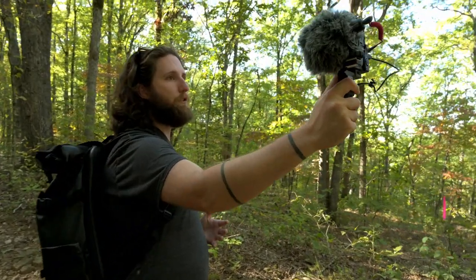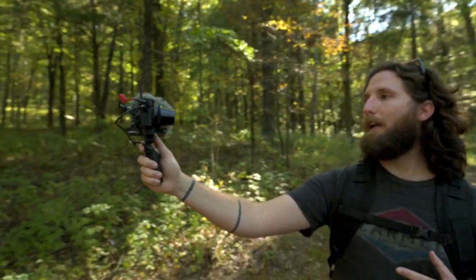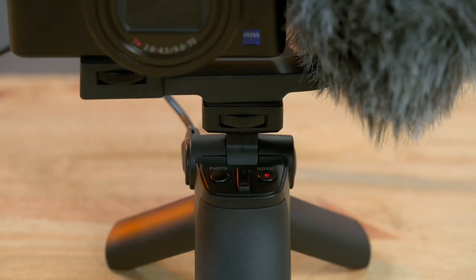The shooting grip kit allows you to utilize this camera in a forward-facing motion with a handle that has a dedicated photo button, a dedicated video button, as well as zoom control.